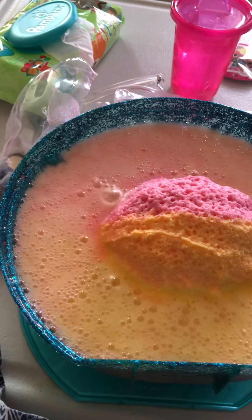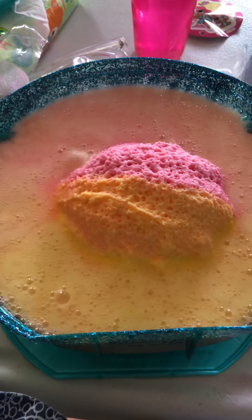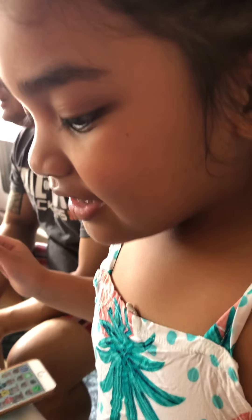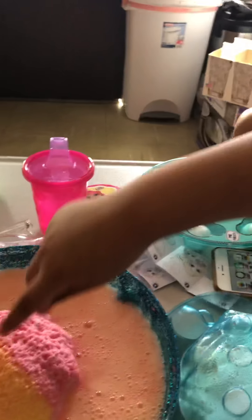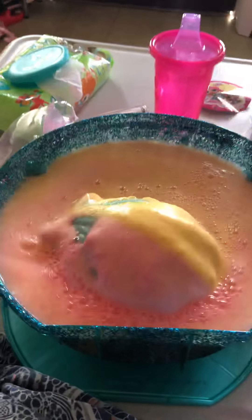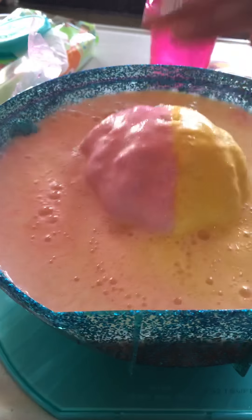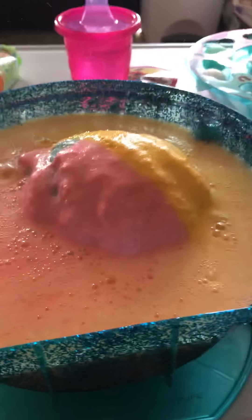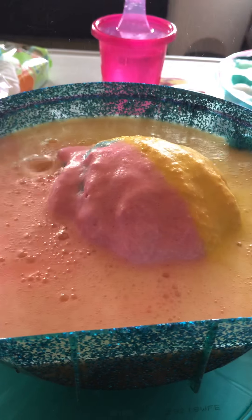Yay! It's a rainbow-y color. It's working. Go touch it. Wow. Are you happy? You gotta wait five minutes, okay? Look ahead. Whoa.